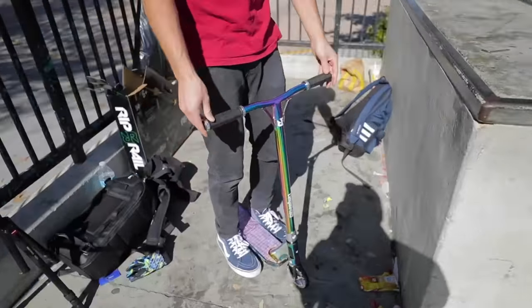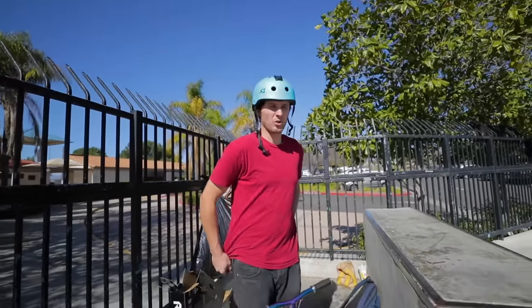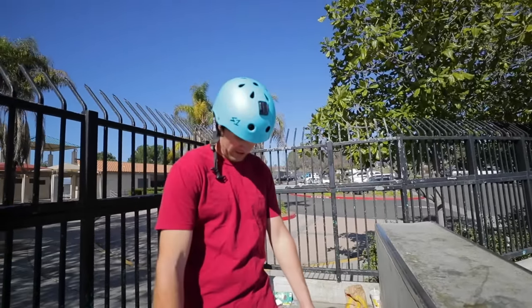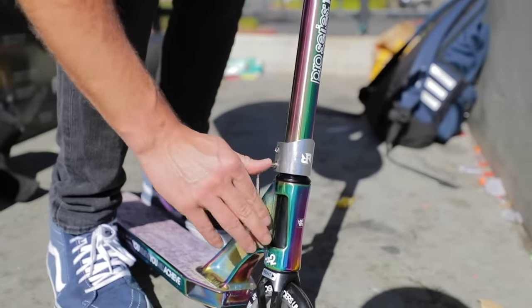This is how you rode back in the day. I rode 20 tall, 20 by 14.5 — I rode like that for probably five or six years. But dude, I was short. You want to get a tight shot on this really quick?